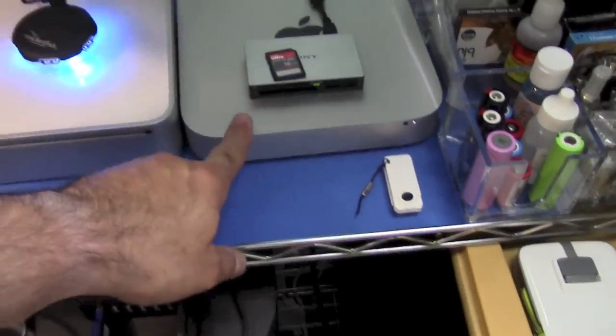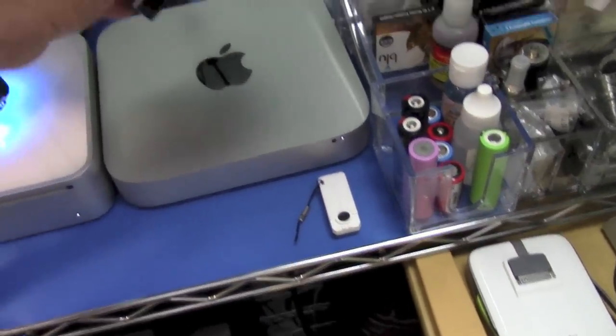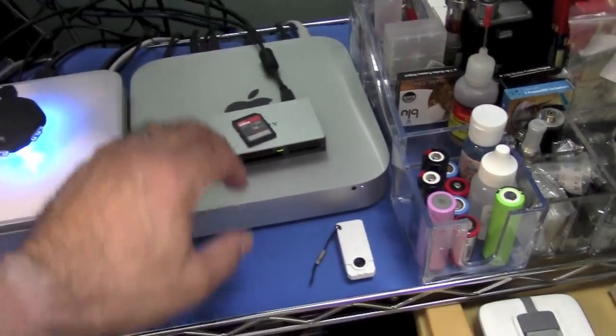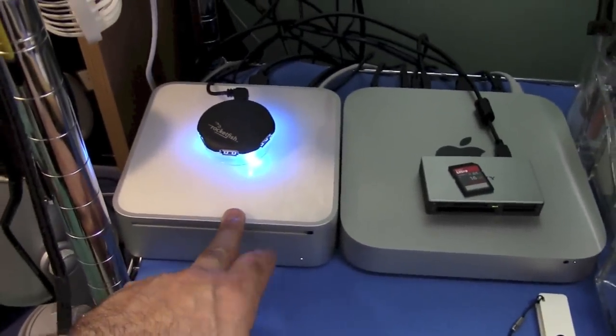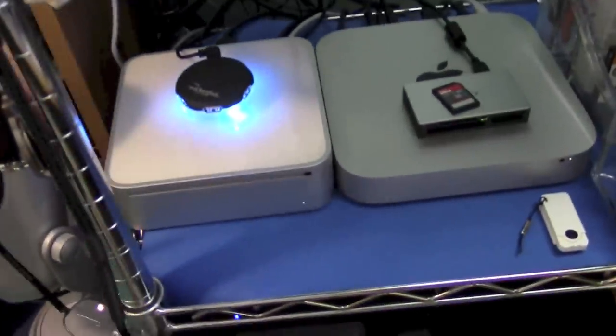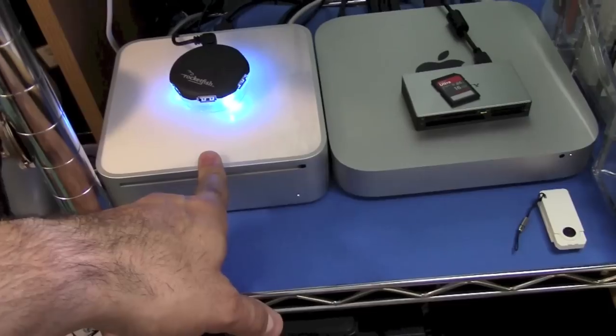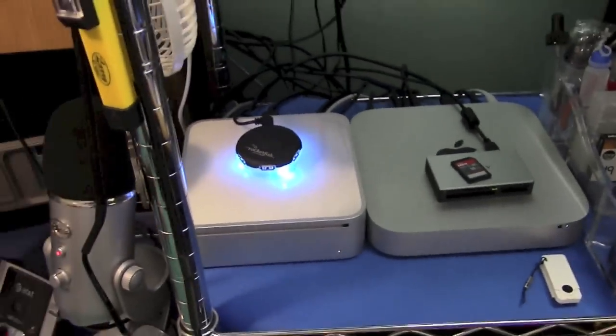Here's the Mac that I use — it's a Mac Mini right there. That's what the video editing software is on. Actually, this Mac right here, which is my old, old Mac, that's the one that's on that monitor over there right now — I'm just sort of messing around with it. I put Boot Camp on it and put Windows 7 on there also, so it can boot up in both Mac and Windows.